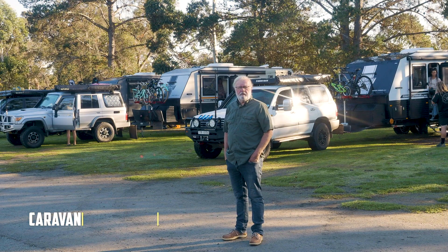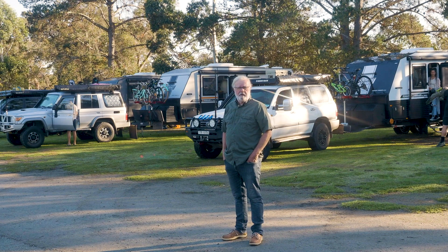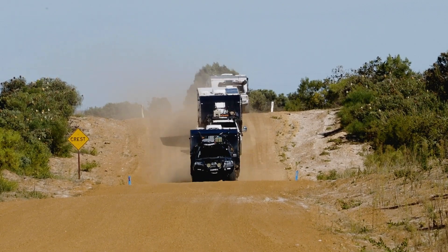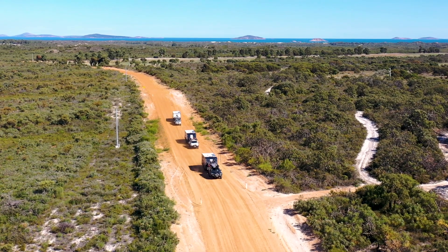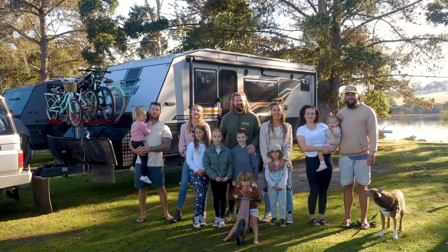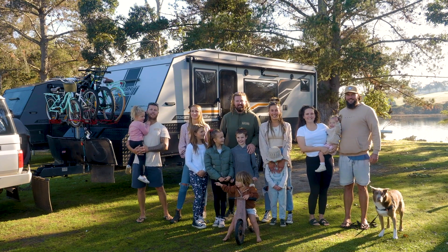G'day, I'm John Ford for Caravan World and we've got a review with a bit of a difference. We'll be travelling with three identical Urban caravans with three families all the way across South Australia and Western Australia for a look at how they enjoy the caravan lifestyle and the sorts of things they've encountered along the way. Sounds like the boys are getting ready — let's go and meet them. We've got three Urban vans and three families, and we're travelling Australia. Let's go!